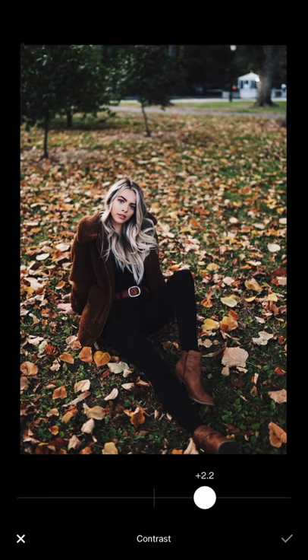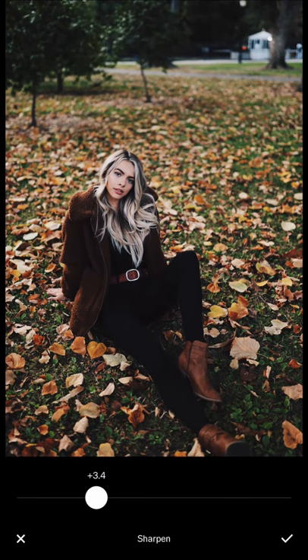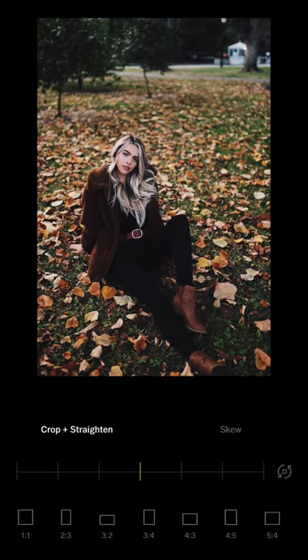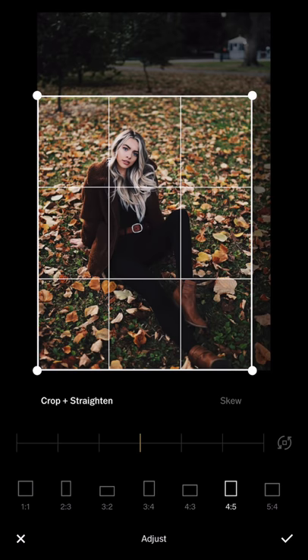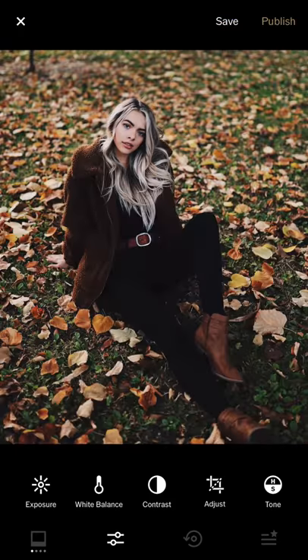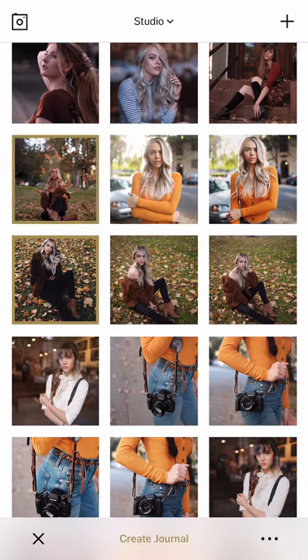I'm going to reduce exposure, increase the contrast, highlight save, then add a little sharpness and reduce exposure a bit more. I'll crop it closer so it's tighter. If you don't like that dark spot you can patch it out later in Snapseed, but for now I'm just showing how to create those tones for fall color.